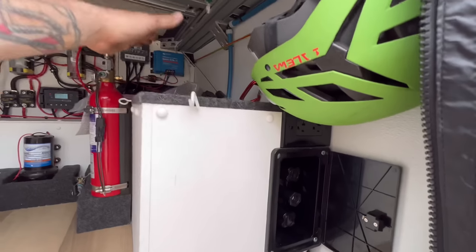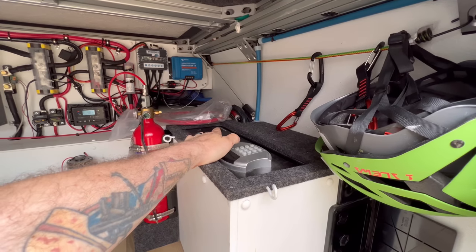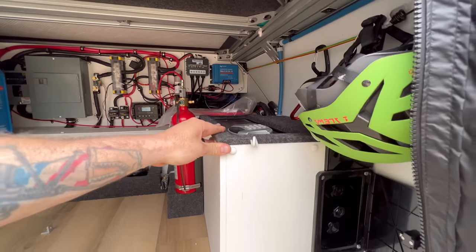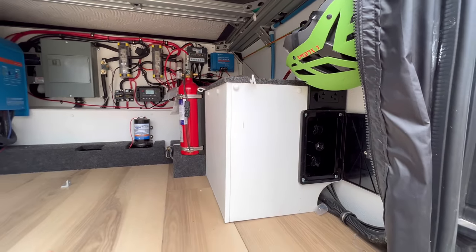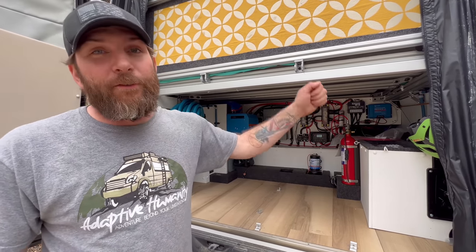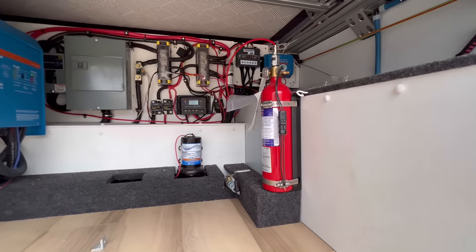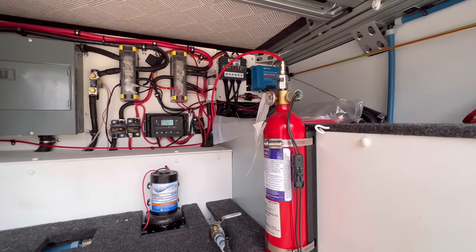There is a built-in safe back here with a keypad or regular key — it is bolted directly to the frame, so good luck trying to get it out. People can try to steal it for days; they would have to take the entire frame of the vehicle with it.